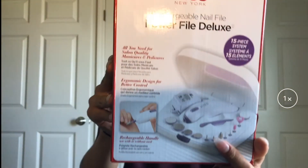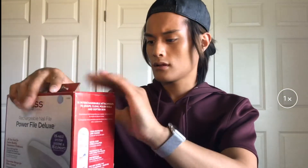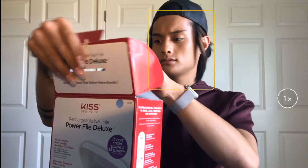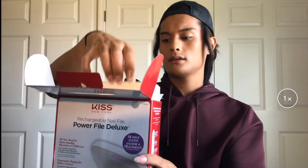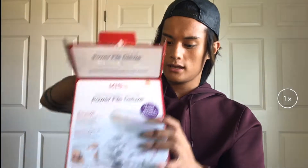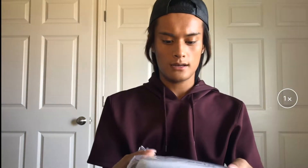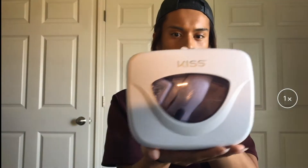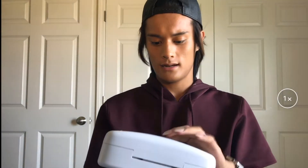So let's go ahead and open this. There's a little bit of rattling, so I don't know if everything is packaged correctly. There's some foam — I can't stand it, it gets everywhere. And here is the filing system — it's a nice hard plastic case, very sturdy.